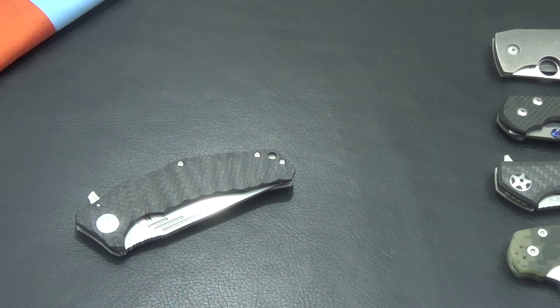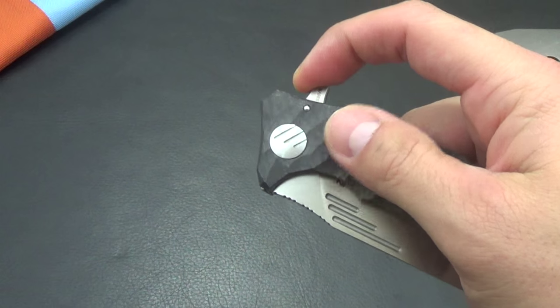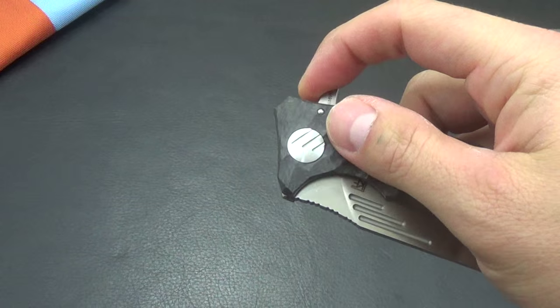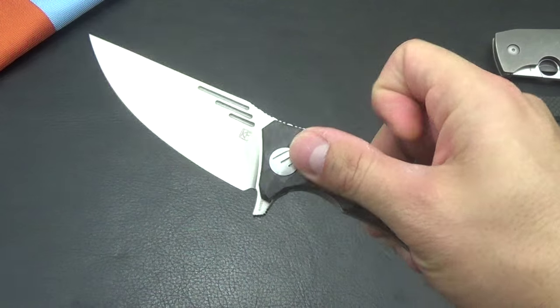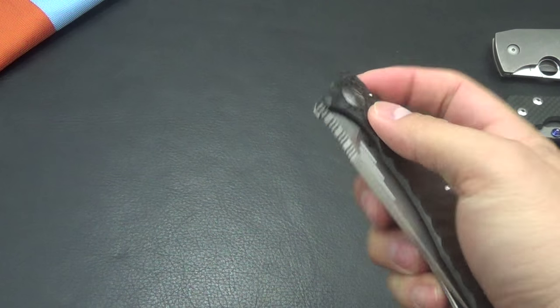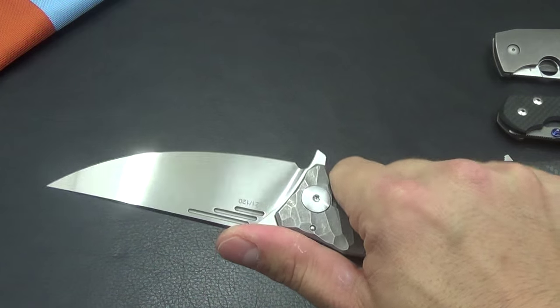Hey guys, Bobby here. I know I haven't done a video in a while but I'm going to get caught up here. Today I have a Custom Knife Factory Morph, and I've actually had this for quite a while — I think I bought it around about six months ago honestly.